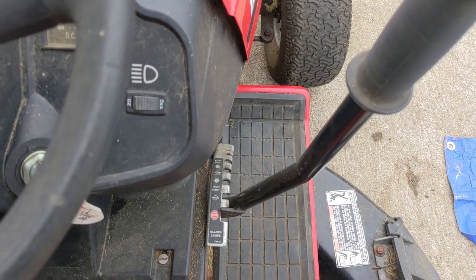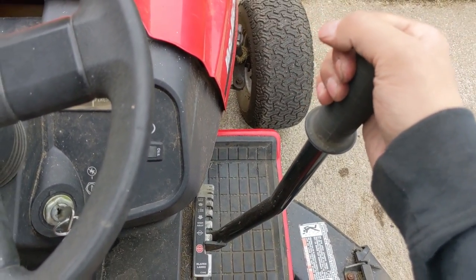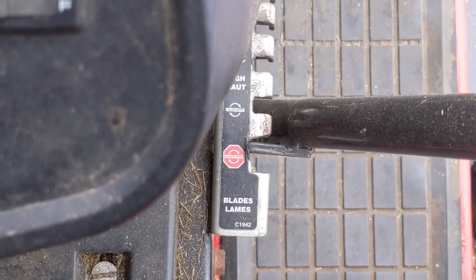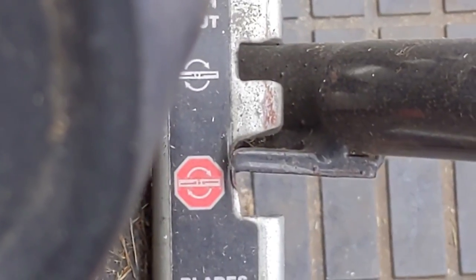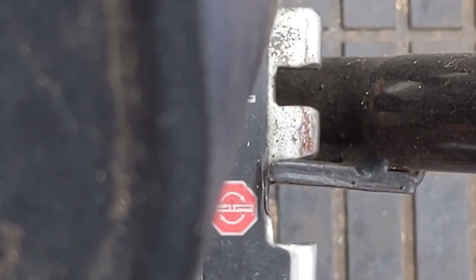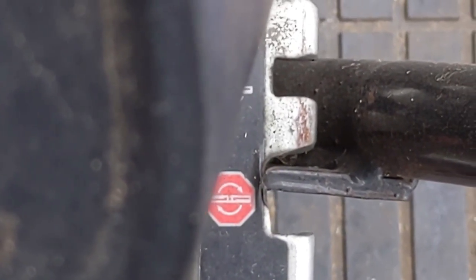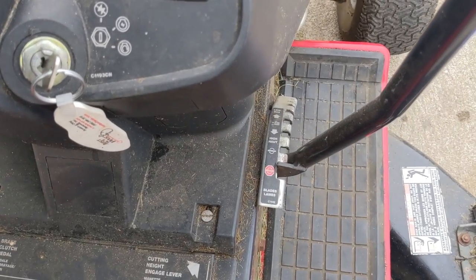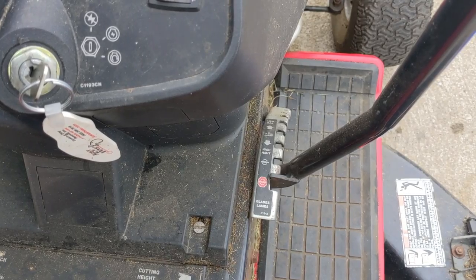One of the main design flaws of these mowers is this is your deck lever right here, and your deck lever bracket just wears out and it allows this deck lever to slide forward ever so slightly. You're going to notice that if I pull back on this lever it has another maybe half an inch that it can go, and what that does is it disengages your deck safety switch.